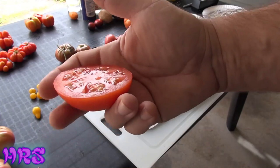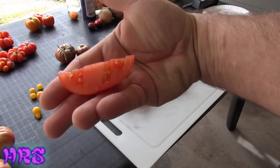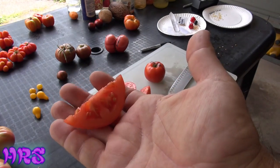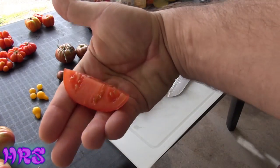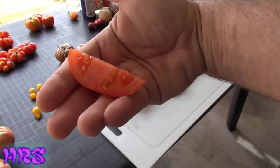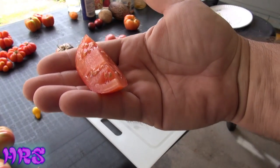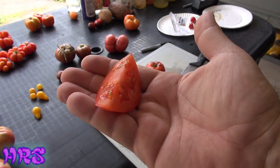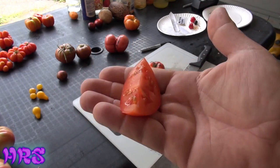Let's cut this in half and give it a taste test. Look at that — tell me that's not gorgeous. That is a really gorgeous tomato. This is definitely a tomato you would want to put out on your picnic table, or if you're making barbecue and hamburgers and you want that nice slicer tomato that everybody's going to like, you ain't going to go wrong with a Rutgers.